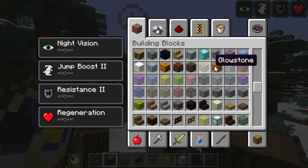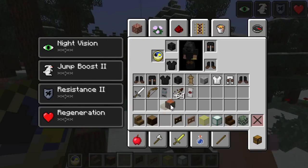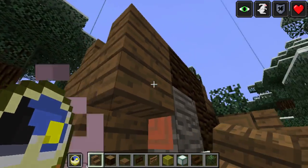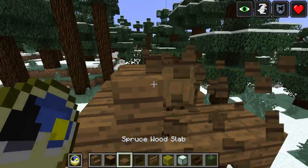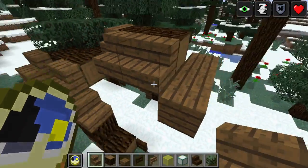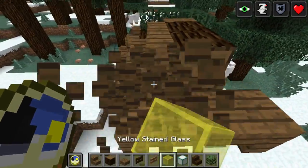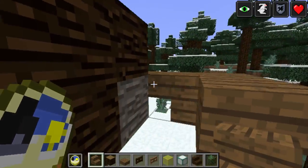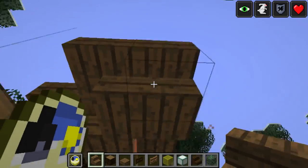Now I just need to get the little wooden tongue in there. The wolf's body — yes, that's right — with the wolf's body.